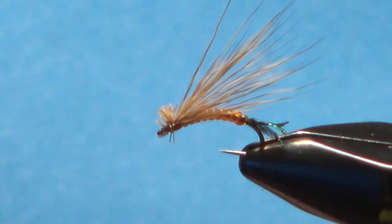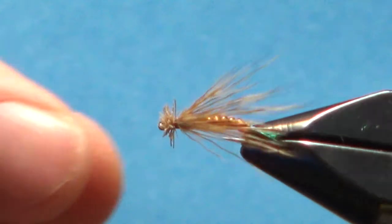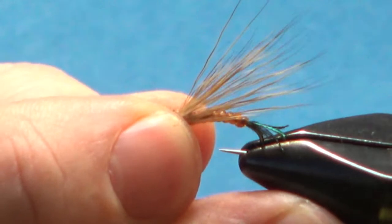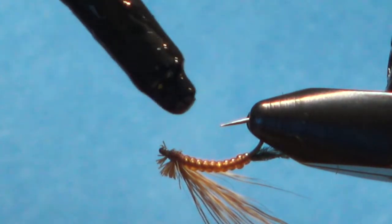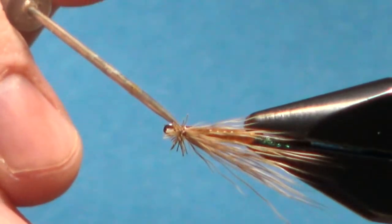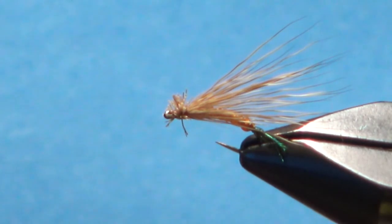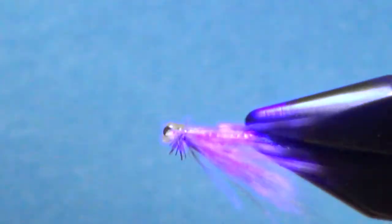Snip that off and take a look at it — can I get my tippet through there? Oh yeah. Now I'm going to put just one drop of head cement on the underside right here. Be careful not to get it in your eye, which I do about half the time. I'm not going to roll it all the way around the top, just cover all those bottom threads. This is actually UV resin, so put a torch on it for 10 to 15 seconds.